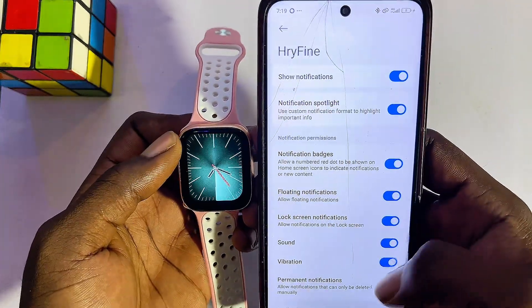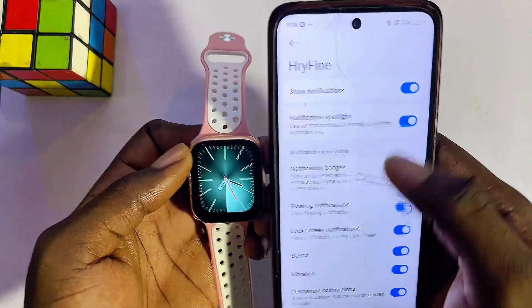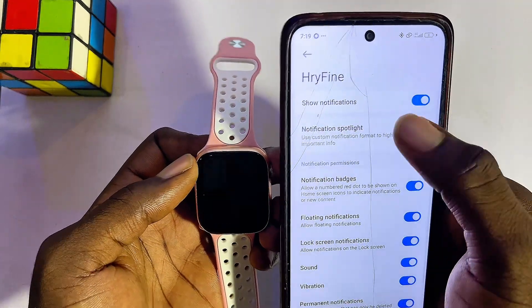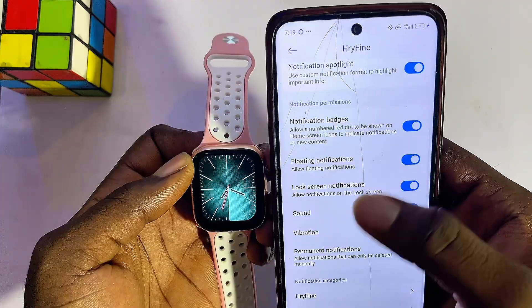Under Notifications, make sure you enable all notifications for the Rifine smartwatch. It will usually be turned off, so you want to make sure that you enable 'Show Notifications' and you're good to go.